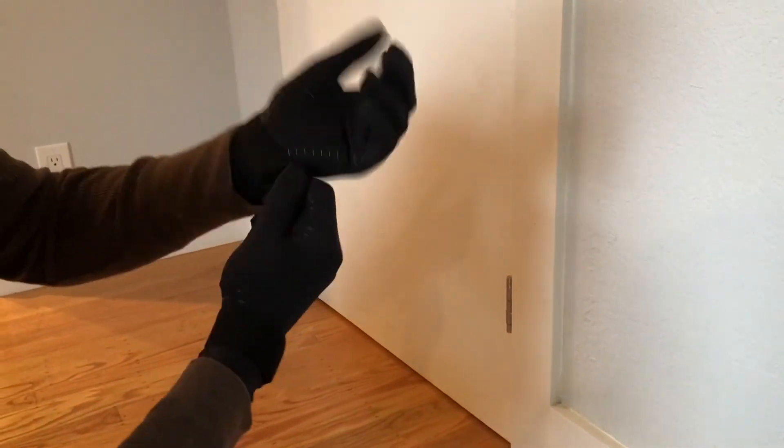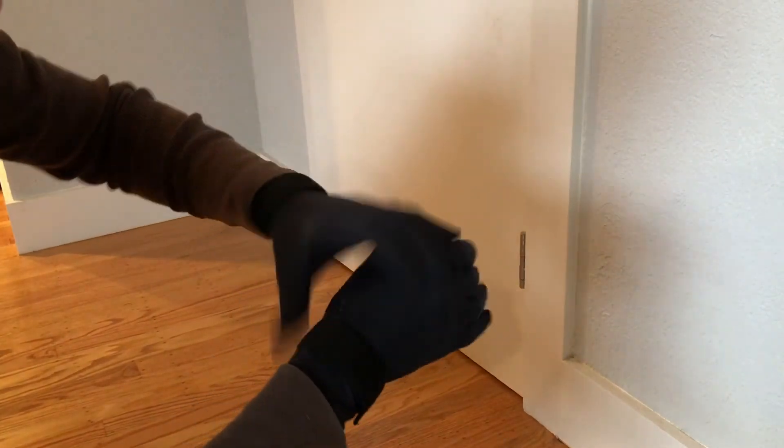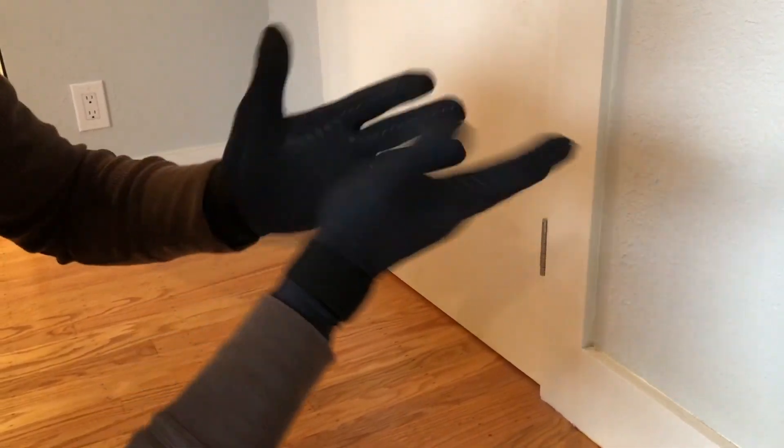The wrist supports here are really great — you can make them as tight as you want. That allows you to make sure you have a good tight grip but also a good amount of support.